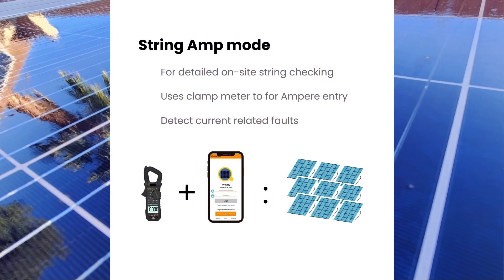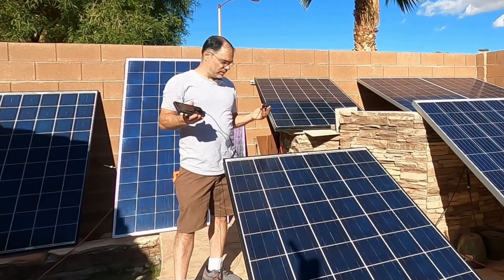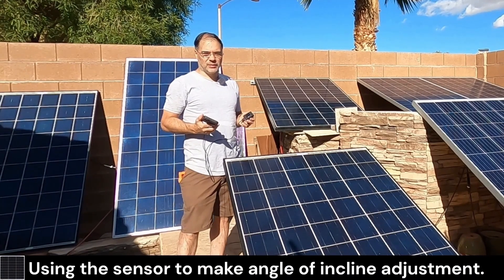Let's review: String Amp mode is useful for testing solar panel arrays, especially if you have multiple parallel strings combined on a single MPPT tracker. This test uses the current at PMAX, or IMP value, on the solar panel specs. Another cool thing about this irradiance sensor: if you make seasonal adjustments to your panels — it's October, so you want a steeper angle toward the sun — you can use this as a protractor or incline finder by looking at the irradiance value.